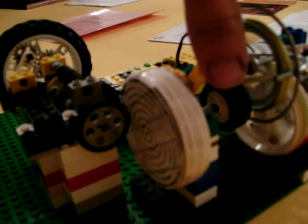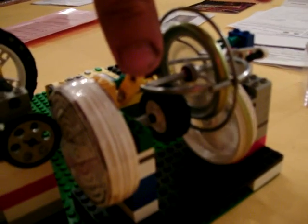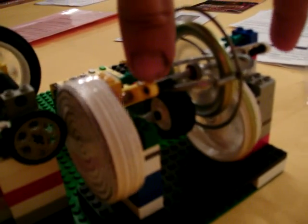The electric motor will play catch up. So if you're braking down a hill you can charge the gyroscope up, and when you're going up a hill you can use the electric motor and the gyroscope together.